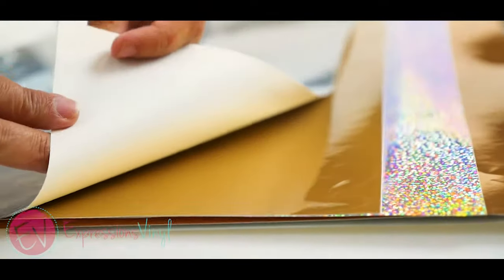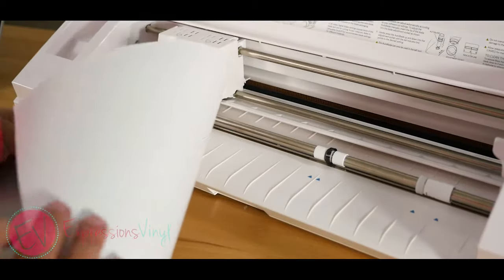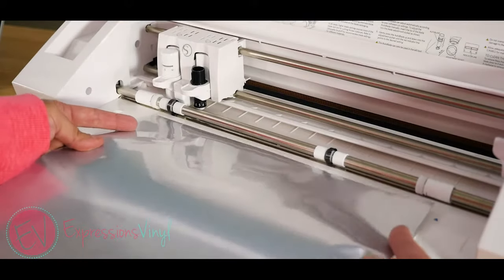This vinyl has a paper backing, adhesive in the middle, and vinyl on top. It is loaded into your machine with the backing down and the color vinyl side up. For project ideas, please check out our blog.